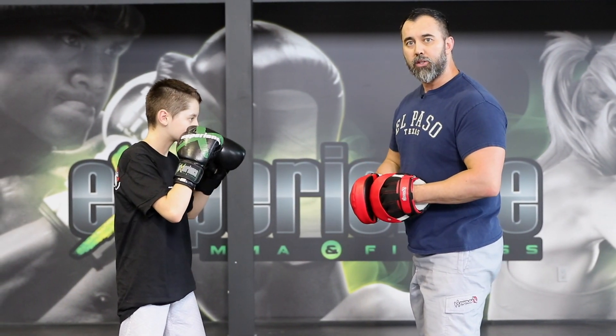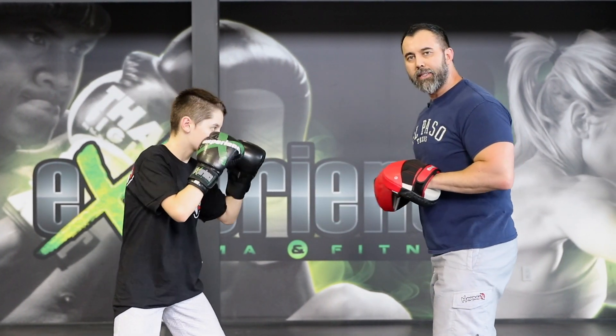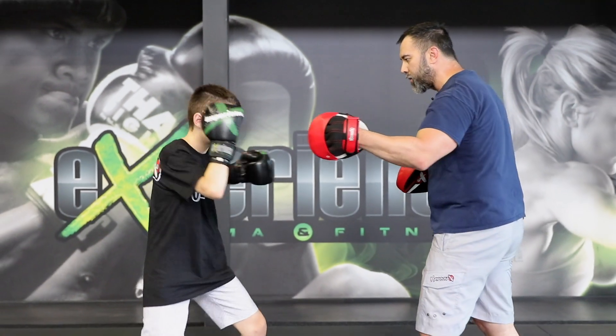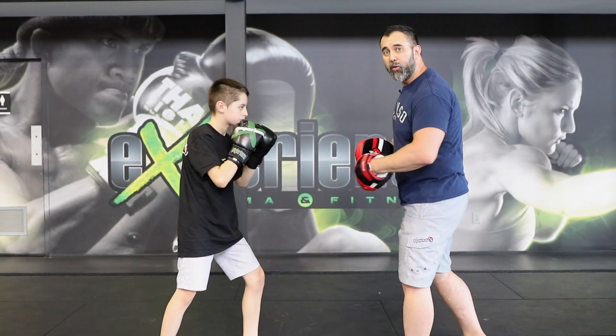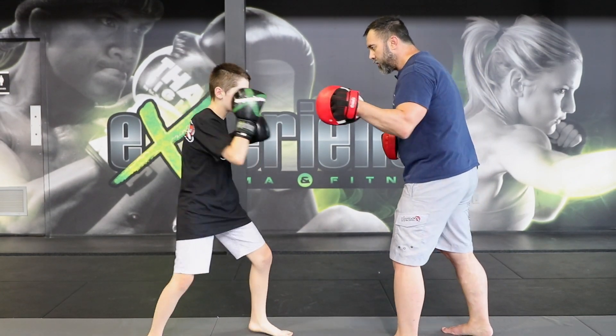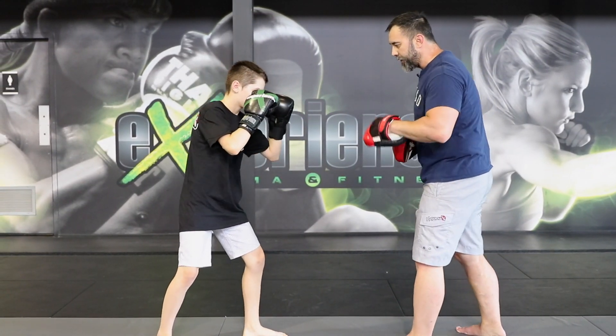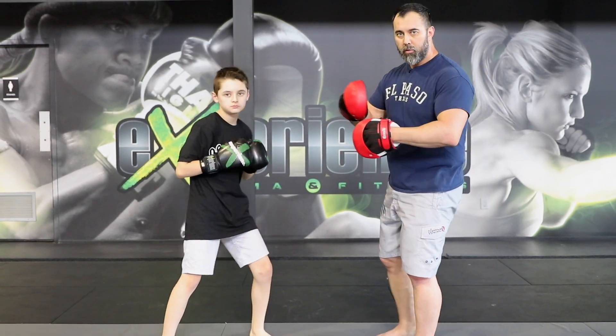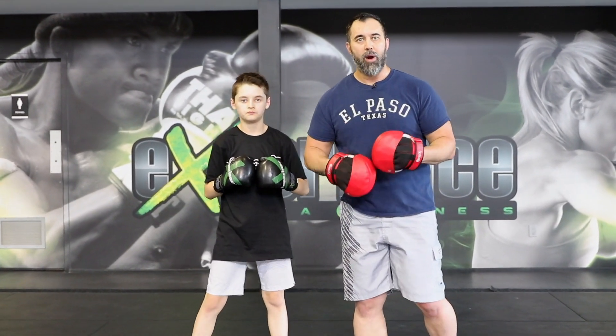So we're going to start breaking down the jab-cross-hook and see how I like to train it and instill it properly in my students. Number one is the jab — and now reset. Number two is the cross — and reset. Number three is the hook — and reset. We'll do that a few times: one, two, three. Always correcting the technique.